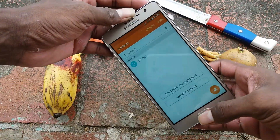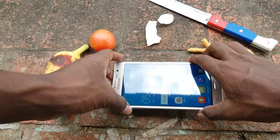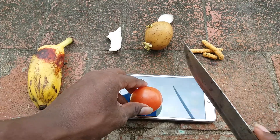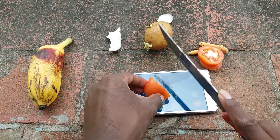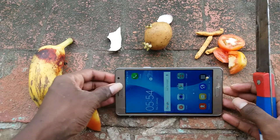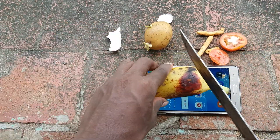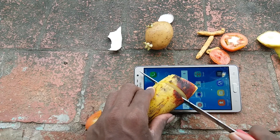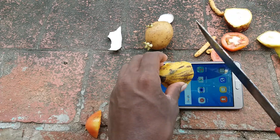Okay, to set the position first — I'm cutting the tomato on the screen. Yeah, it's good. Okay, tomato done. Next is a banana.